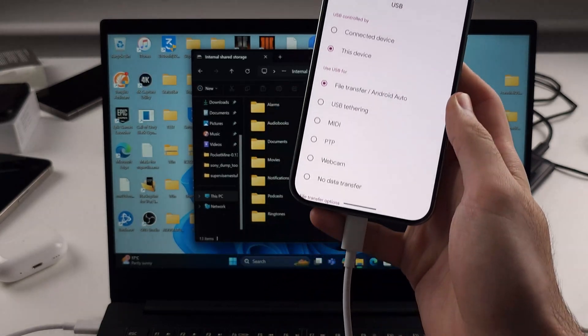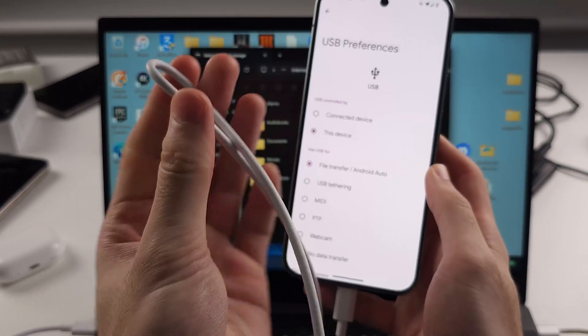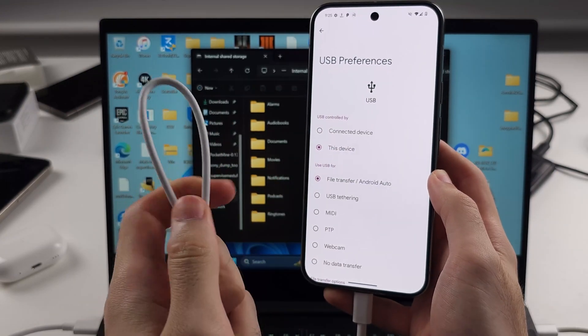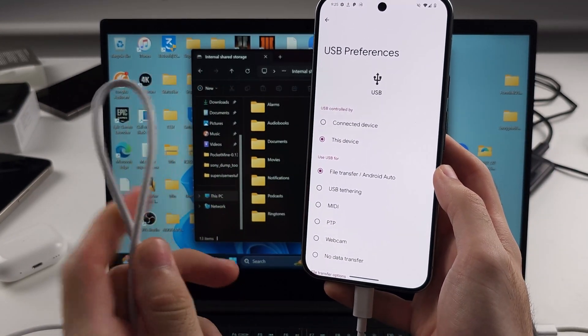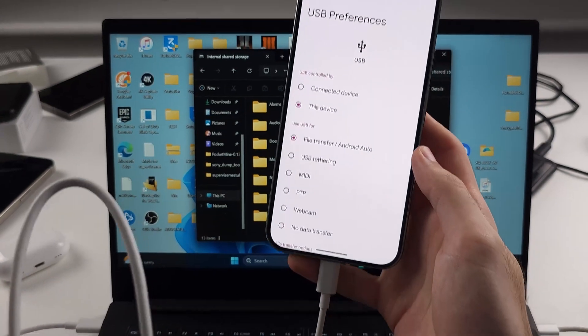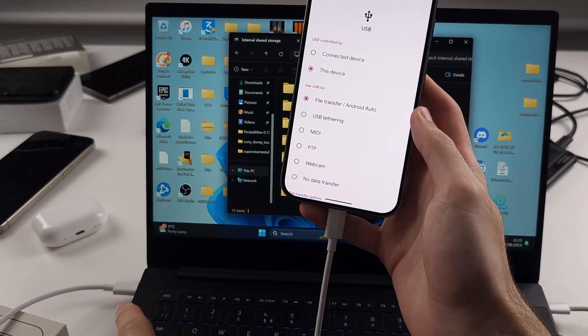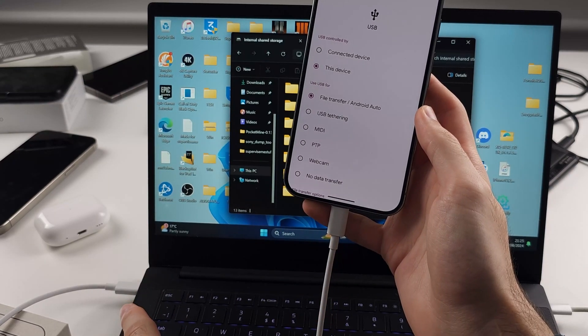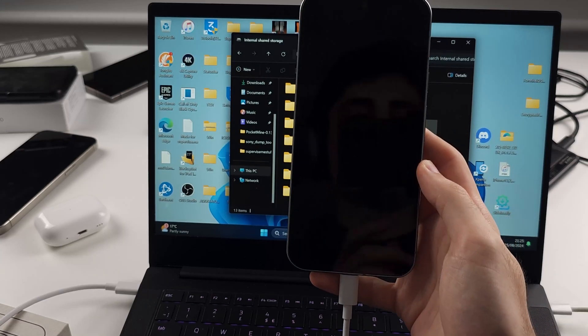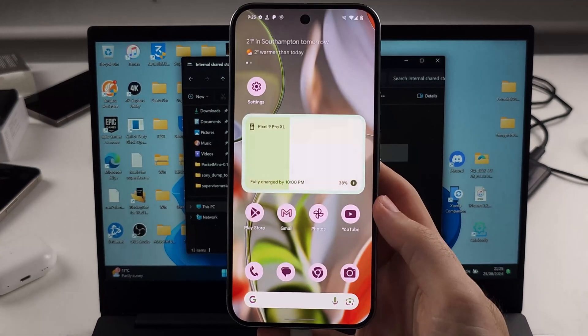The second reason why this is not working is because your cable is the problem. Your cable may not support data transfer, so you may need to get a cable which supports data transfer. Use the one in the box, or instead of using USB-C to USB-C, try USB-C to USB-A. Or if you're using USB-A to USB-C, use USB-C to USB-C, and then we should be good to go.